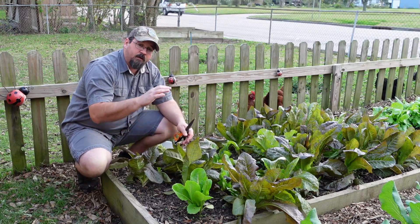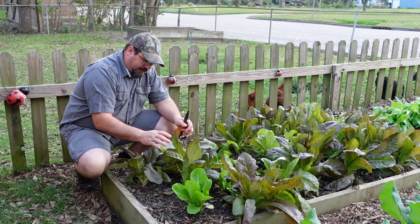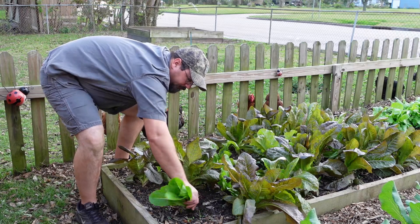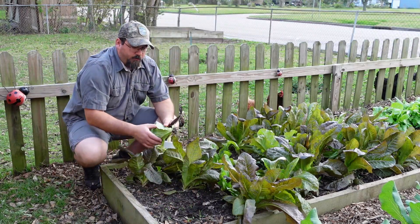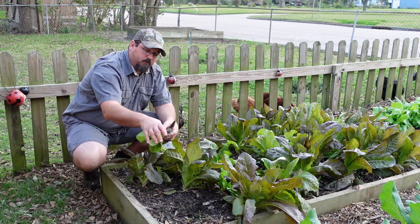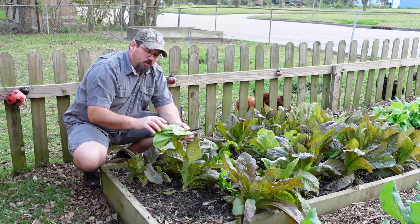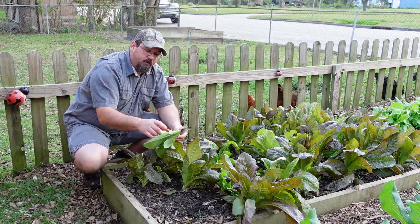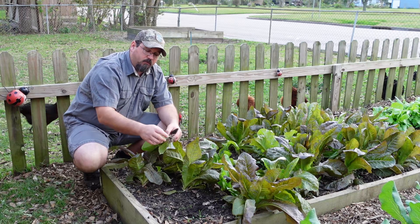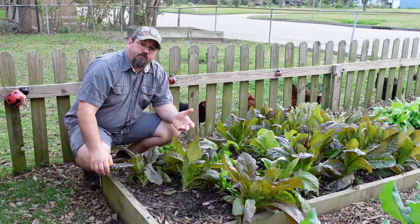So we have a bit of versatility with this end of the bed. If we do want a whole head, all we have to do is reach down, grab hold of it, and just pull it out. One important tip: if you leave the roots on the plant, it will actually stay crisper and look better for much longer than if you cut it off and leave the roots in the ground, because the roots will continue to take up moisture even outside the soil.